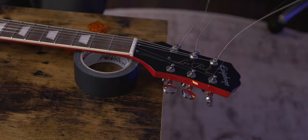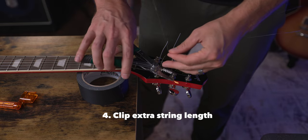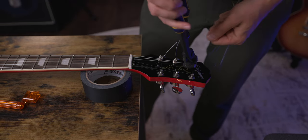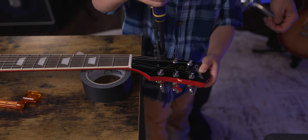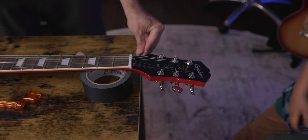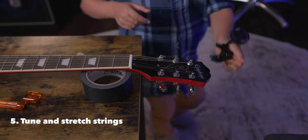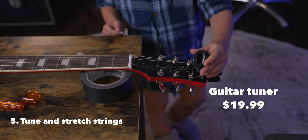Now that the strings are all on, we're going to use our wire clippers here to trim our whiskers. Jack gets to clip one too — ready? Squeeze. The whiskers are gone! Now we're going to have Jack tune this guitar up and stretch out these strings.